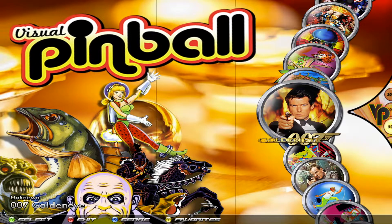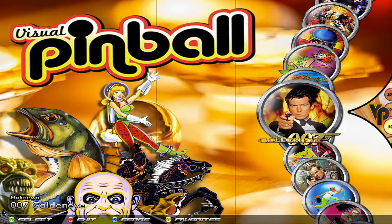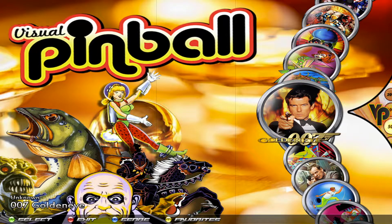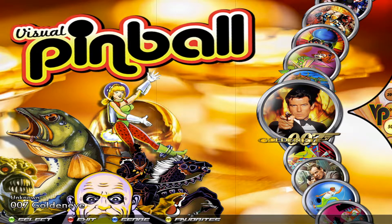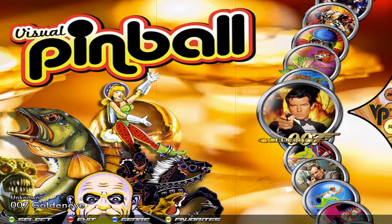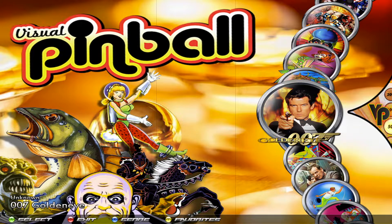The other thing you should know is the third button on the top row — that's going to be for your instruction card or rules. Some tables have that option where if you press that button, an instruction card will pop up, and I'll show you guys that in a minute. The first button on the bottom row is going to be your left Magna save, and the first button on the bottom row for player two is going to be your right Magna save. On the Xbox controller, the Y button would be your instruction card button. And if you press your pause button, that's going to bring up the internal Visual Pinball menu, basically if you want to pause the game.